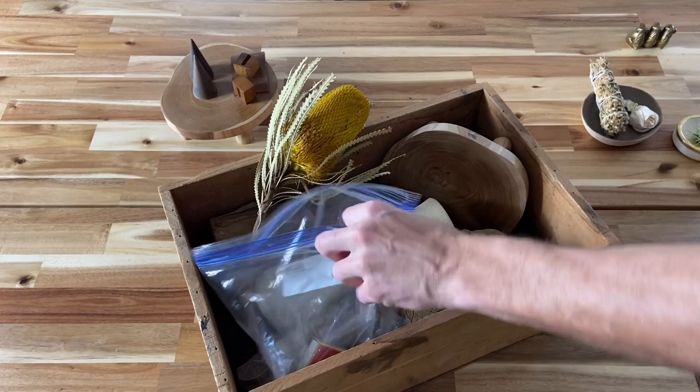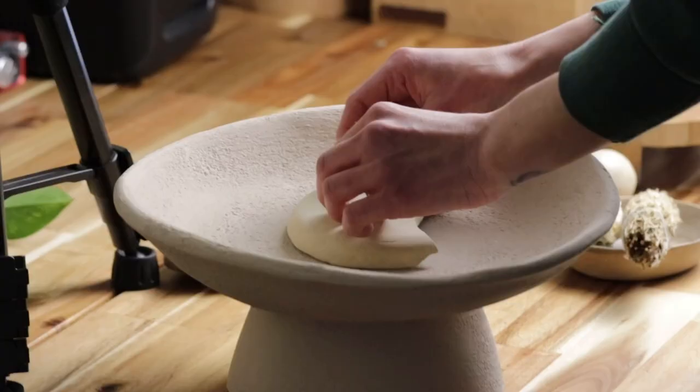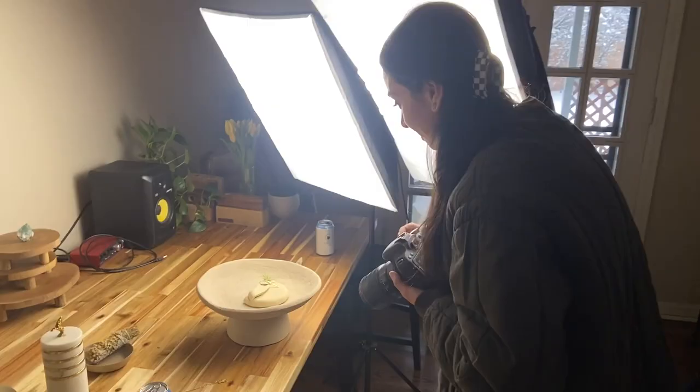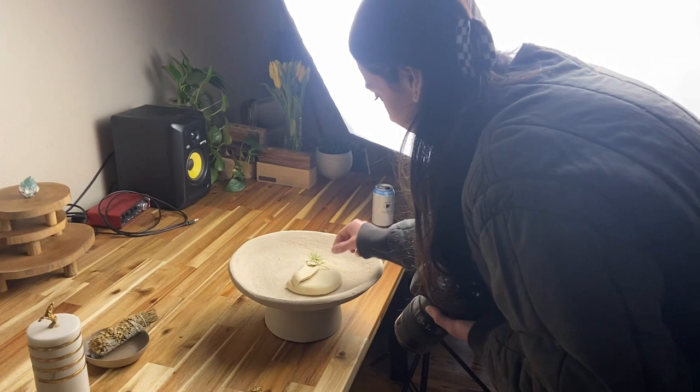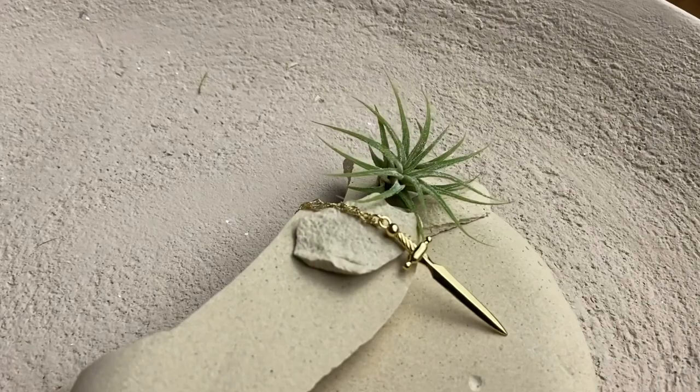It's important to think about how the scale of the props influences the perception of the products that you're shooting. Since this is a very small and delicate pendant, we want to use props that are roughly the same size. We're going to experiment with some pieces of neutral colored broken pottery and see if we can get some interesting textures and shadows that can provide contrast to the shiny and matte colored jewelry. We also grabbed some tiny air plants to bring some color into the mix.